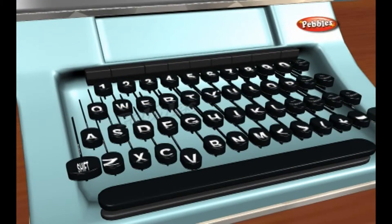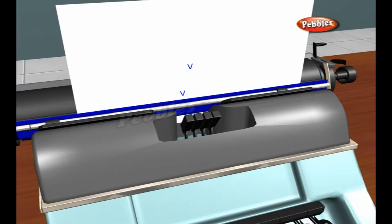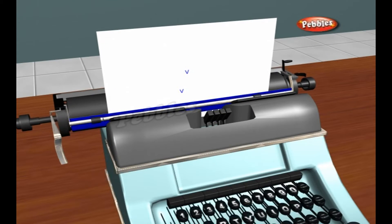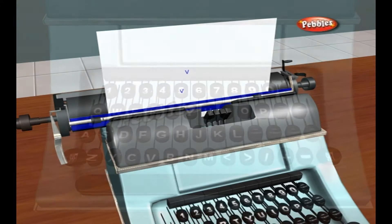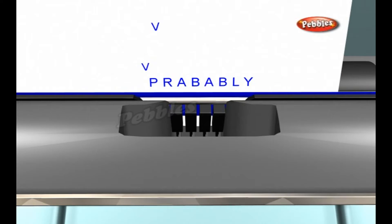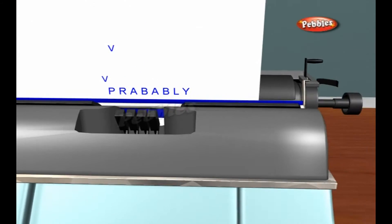When you release the key, springs make the type hammer fall back down to its original position. The carriage moves one space to the left. So when you hit the next key, it doesn't obliterate the mark you've just made. The carriage continues to advance as you type until you get to the right edge of the paper.